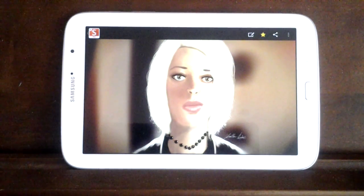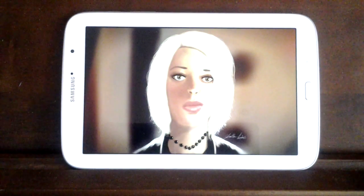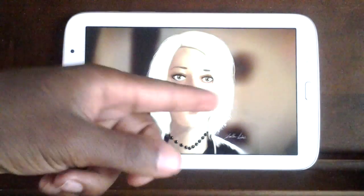Hey everyone, what's up? Welcome to a new tutorial. Today we're going to jump right into it. I'm going to show you guys how to actually do some hair.